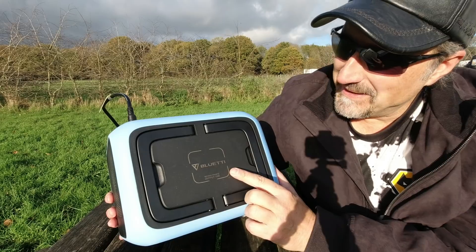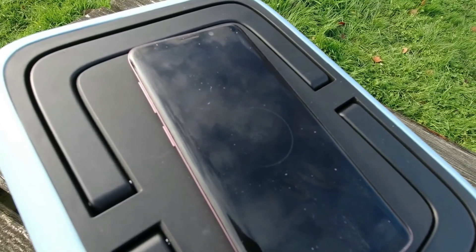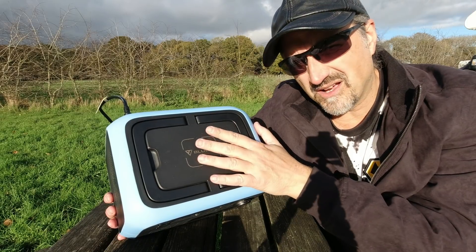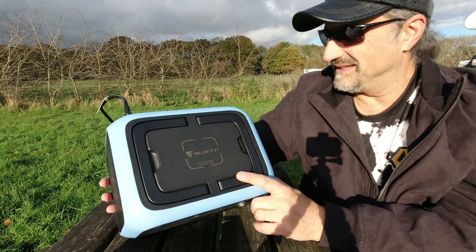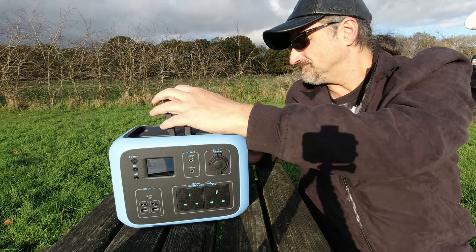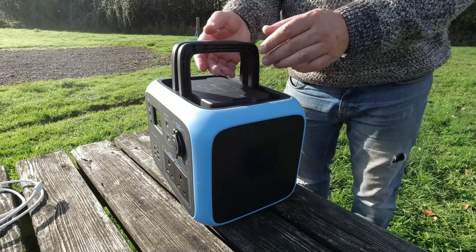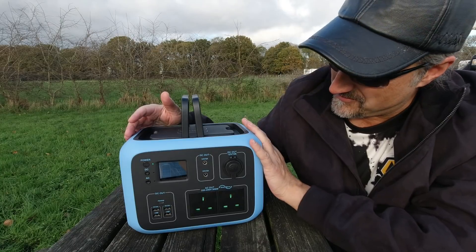If you've got a wireless charging device like a smartphone — Jan has a Samsung Galaxy S9 and we've got the S7 still — they both charge by just sitting the phone on top of the unit and it starts charging. Absolutely fantastic. There's also a nice carrying handle that you pull up, and the weight isn't really that heavy for what it is.